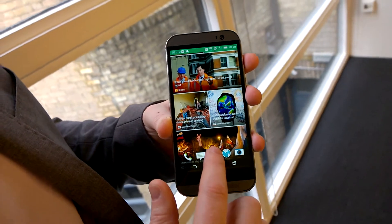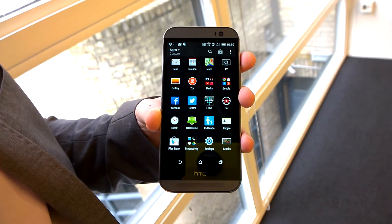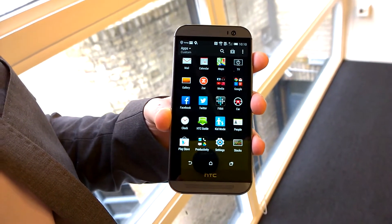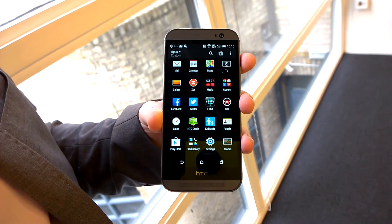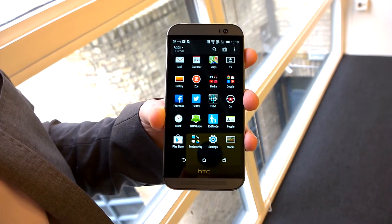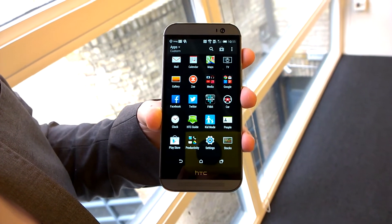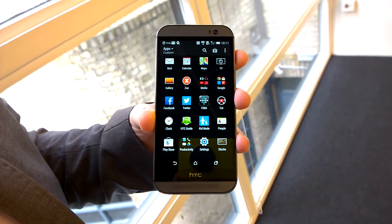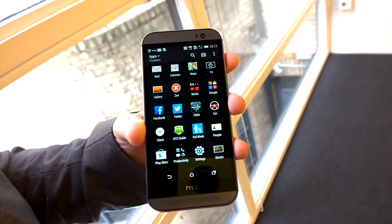We're also creating a Zoe application, and that Zoe application allows you to share your highlight videos with friends and family, so that you can create other highlight videos together — something that makes automatically created videos much more social and interactive. And it won't be restricted to HTC phones; we'll allow other Android devices to take advantage of adding information from highlight videos.